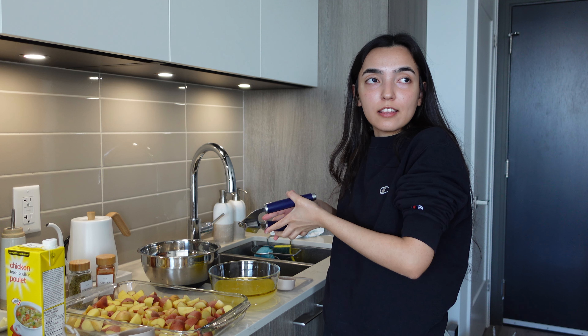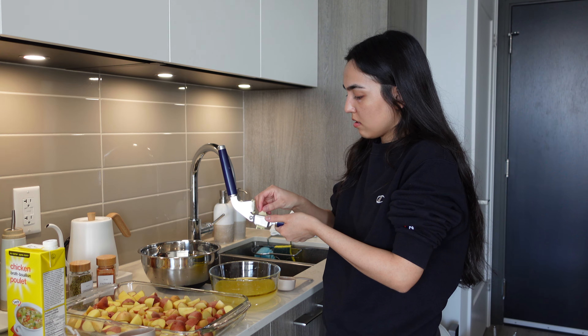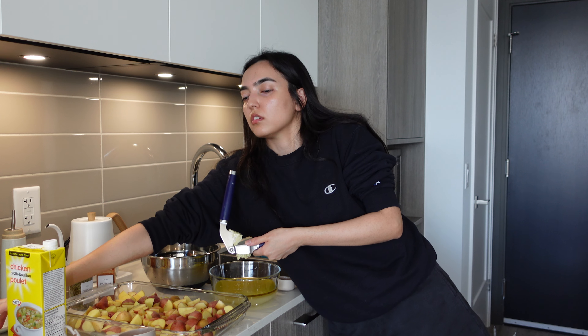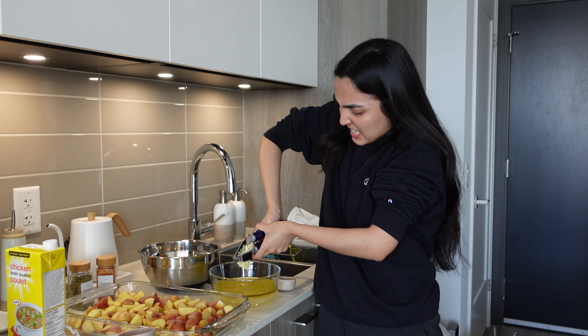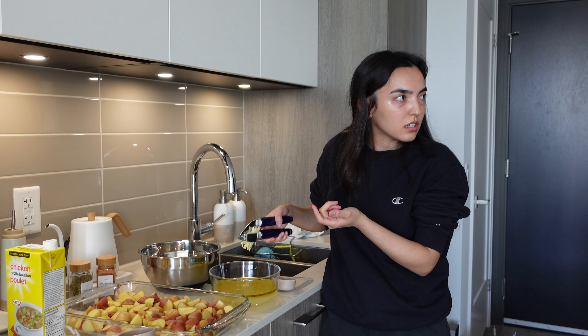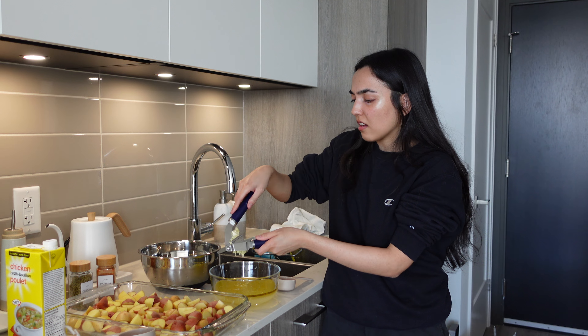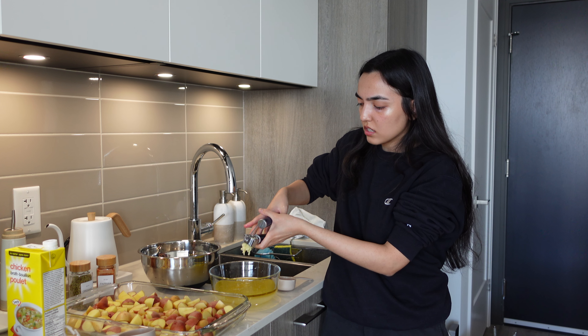Now I'm just mincing three cloves of garlic. I kind of want to put the garlic peels in there too because it's just for the liquid. The roux is basically just to season and bake the potatoes — it's like cooking them in a seasoned liquid.